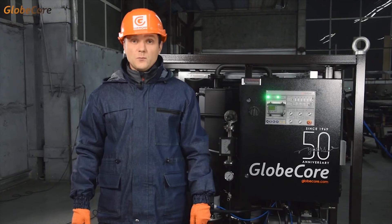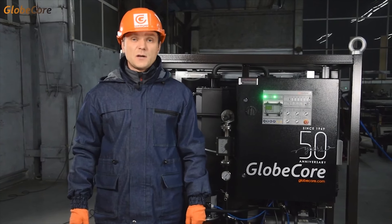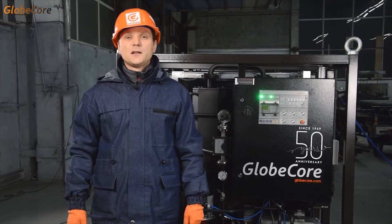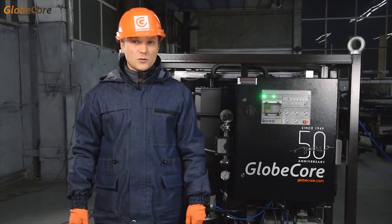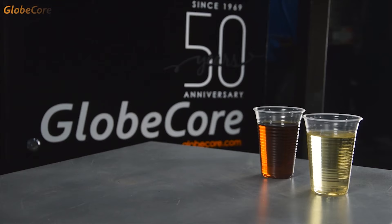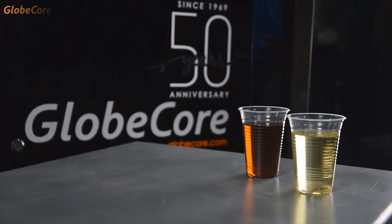This machine will be very handy for anyone involved in transformer servicing. The compact dimensions of the CMM-6R Light make it very easy to transport on and around the site. In principle, the machine is capable of regenerating not only transformer oil, but other oil products as well. Maybe the machine will serve to keep your oil at its highest quality, or it can become the central piece of equipment for a used oil recycling startup.